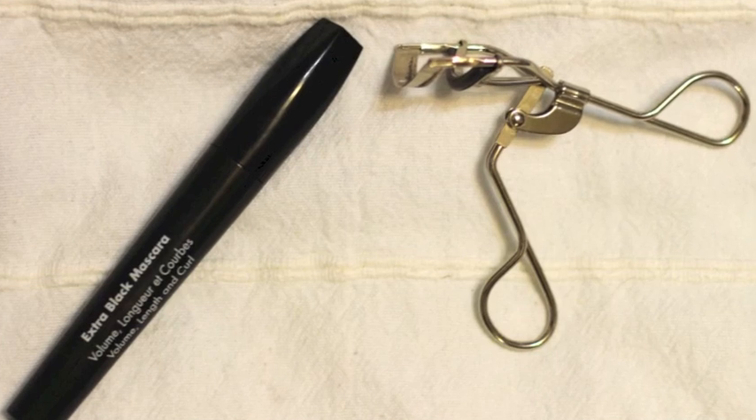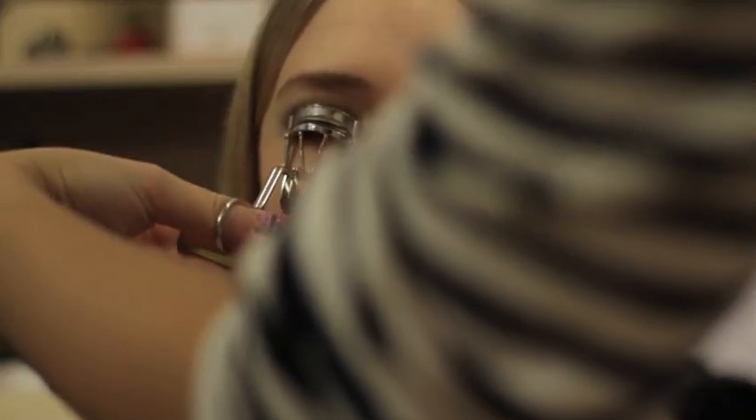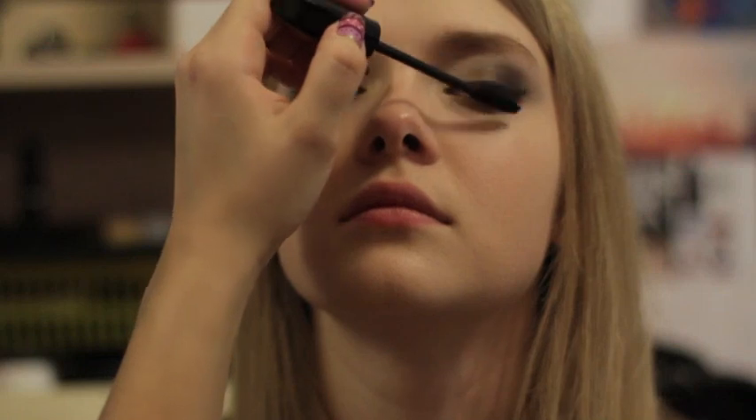To open up the eyes, curl your lashes first and then apply your favorite mascara. I decided to try out Make Up For Ever Smoky Lash, but you can use any you like.